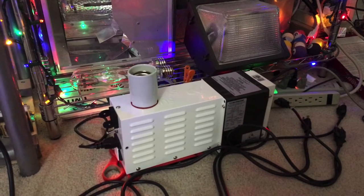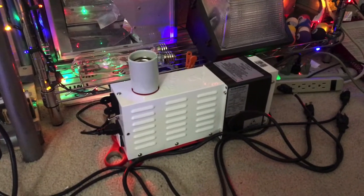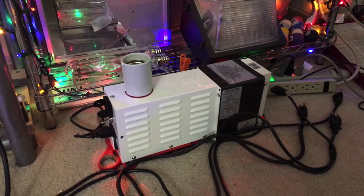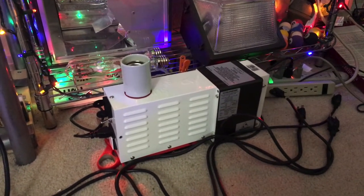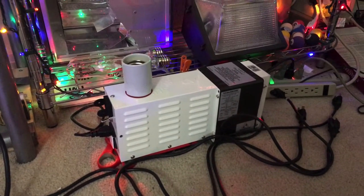Hello everybody. Here we're going to be looking at a fixture that I decided to modify. This particular fixture is my Sun System Lighting 1000-watt High Pressure Sodium slash Probe Start Metal Halide Remote Grow Light Fixture. As you can see by the looks of it, this fixture is no longer a remote grow light fixture as it used to be.